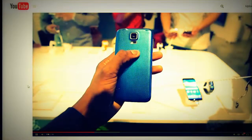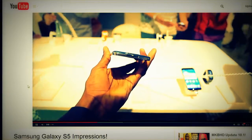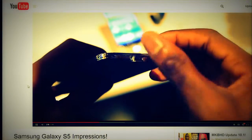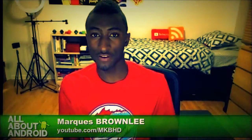What really matters to me as a difference between the S4 and the S5 is the new design and the new specs. I'm a fan of the new specs. The new camera looks great, the larger battery looks great, the 2.5 GHz quad-core processor looks great. The design, not so much of a huge fan of.